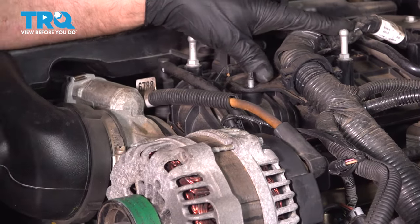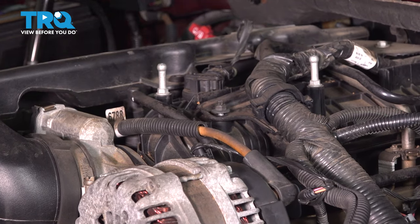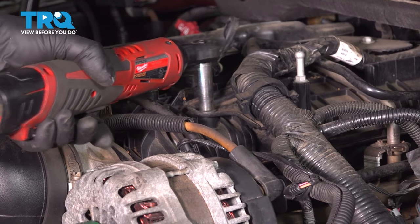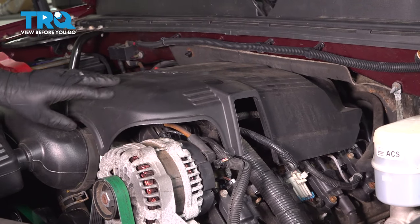Put this bracket right here, get the nut started and tighten that down. Then take the engine cover, slide it in place, and push it down.